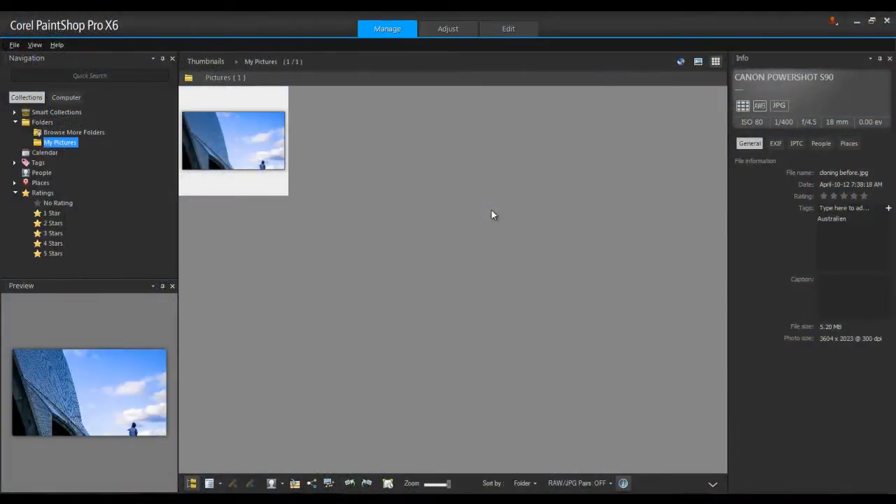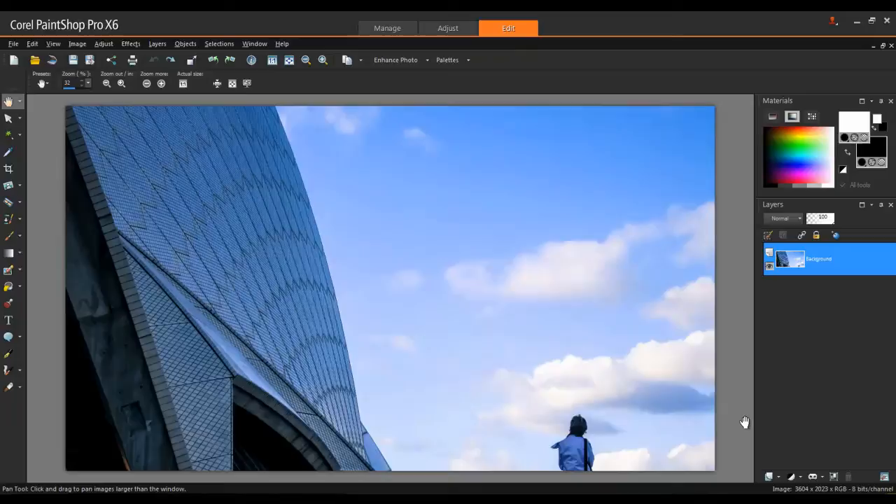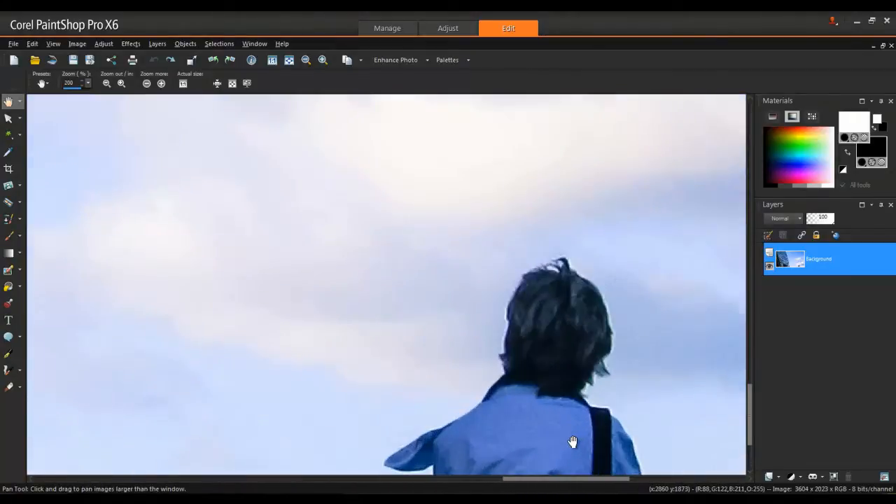First, launch PaintShop Pro and make sure that the Edit workspace is active. Next, zoom into the area that you're going to be working on by rolling the mouse wheel forward or by using the zoom controls at the top of the screen.